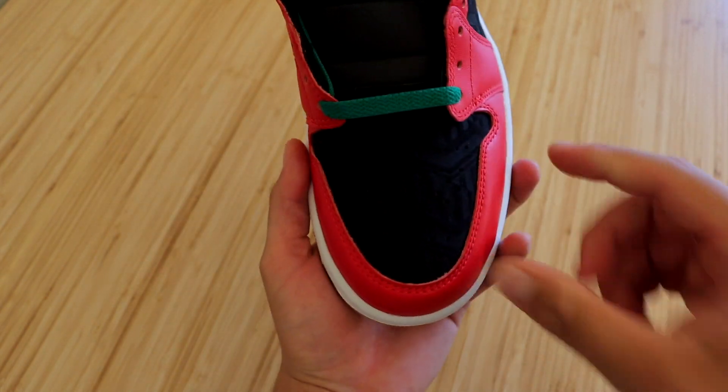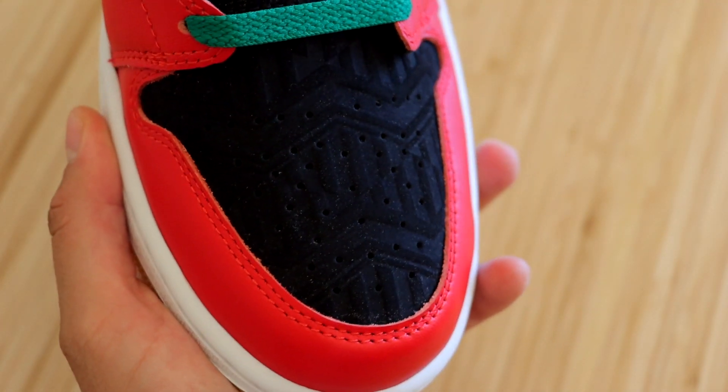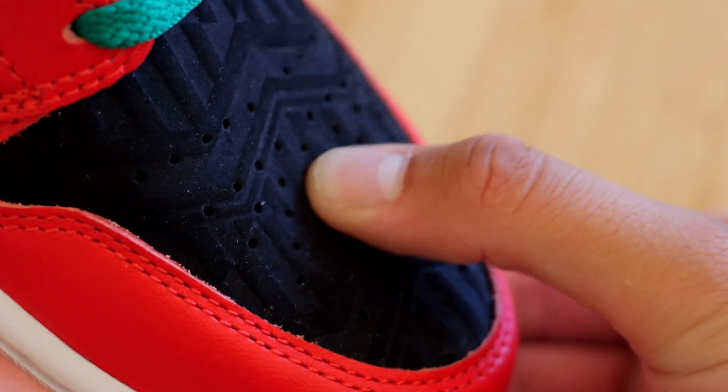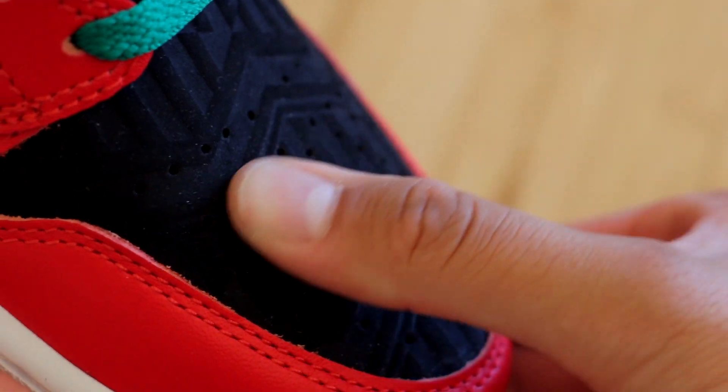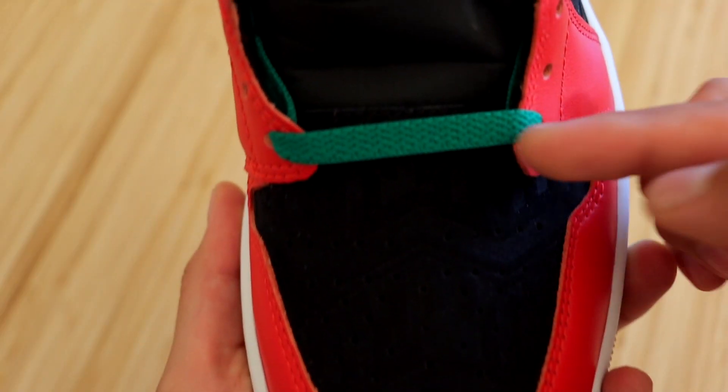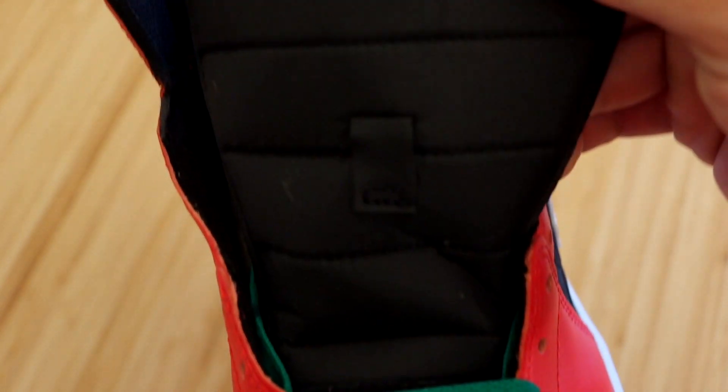Moving on to the toe box — we have an all-black toe box in that same suede pattern material and design. I do like this material; I feel like it's going to last a lot longer than your typical Jordan 1 Mid leather. The sneakers come with green laces and a black nylon tongue.